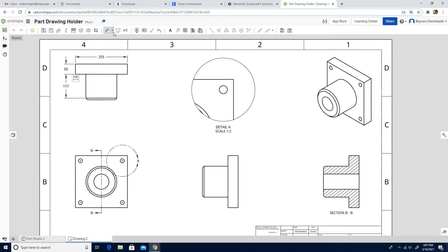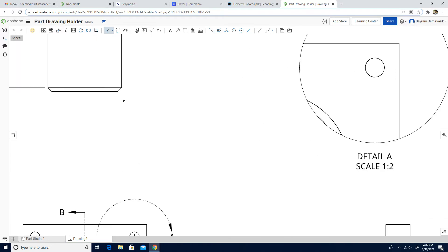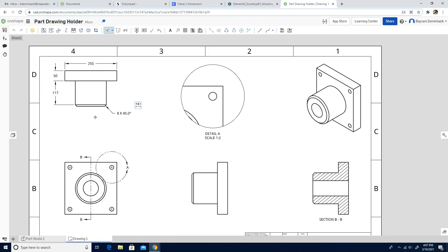Next, I'm going to click the Dimension tool dropdown arrow pointing down and choose Chamfer Dimension. Then I'm going to select this line and this one, and it will give me the chamfer dimension. This one is completed.